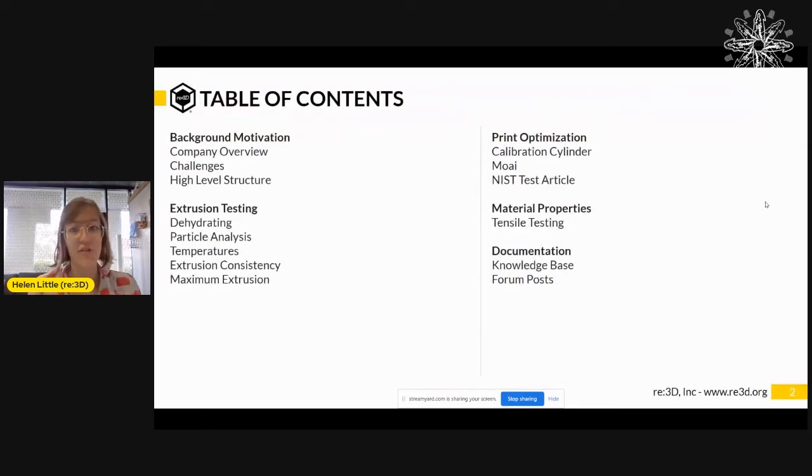Looking at an overview of what I'm going to talk about today, I'm going to go through the background motivation behind creating this material testing procedure, and then I will go into depth about what the procedure entails — how to test extrusion, how to test optimizing for different print geometries, how to test for material properties, and then finally all the documentation resources about this whole procedure that exists.